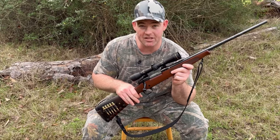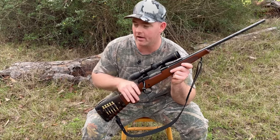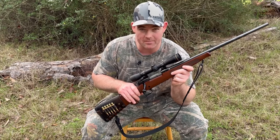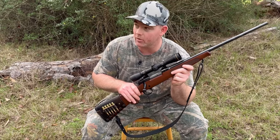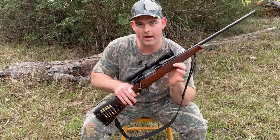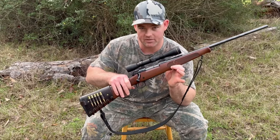Originally I bought this gun as a tree stand rifle, as odd as that may sound. The property that I hunt out here in East Texas is heavily wooded. There used to be some tripod stands, but what we do have is a whole ton of trees — some really nice pine trees that are conducive to hunting out of tree stands. I wanted a rifle that was compact, lightweight, and didn't recoil a whole lot so that I could hunt from tree stands with it.